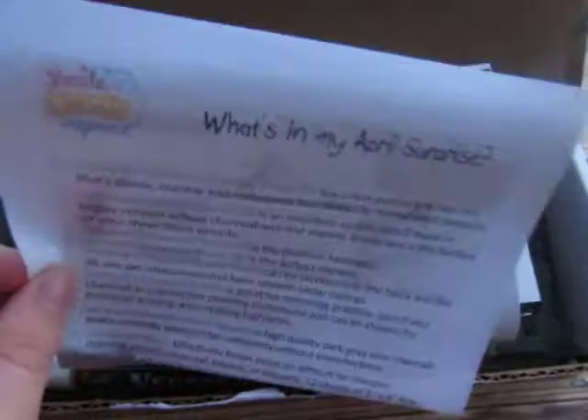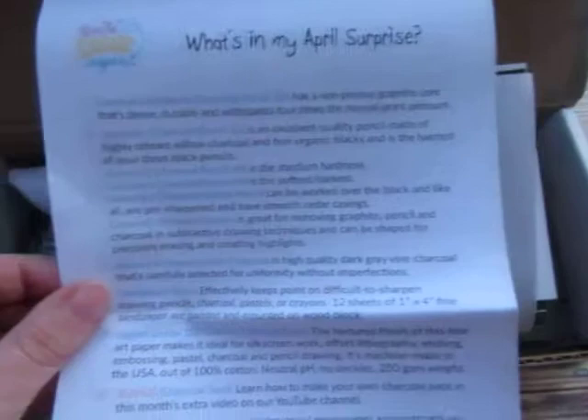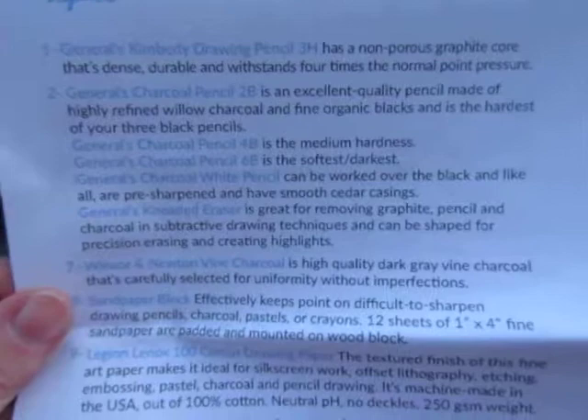Every single month you will actually get a box like this full of different surprises. They ship to the US, and usually they have about five to seven different art supplies in each box, and they all come to a theme. This month for April it looks like it is a charcoal theme, so it says here on my sheet that I have a drawing pencil, 3H charcoal pencil, 2B, more charcoal pencils, a white pencil, a kneaded eraser.